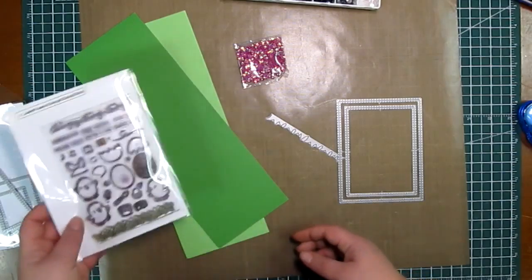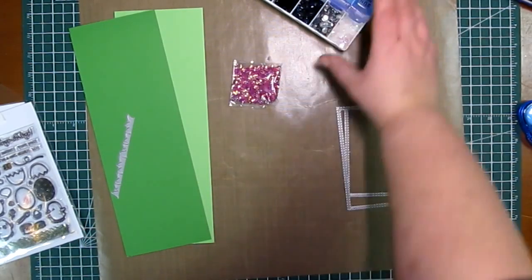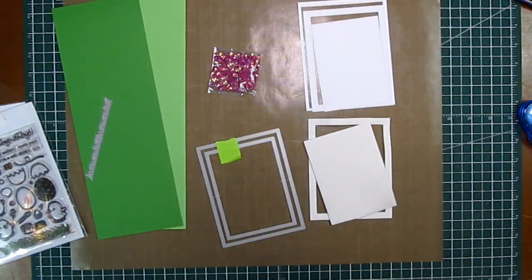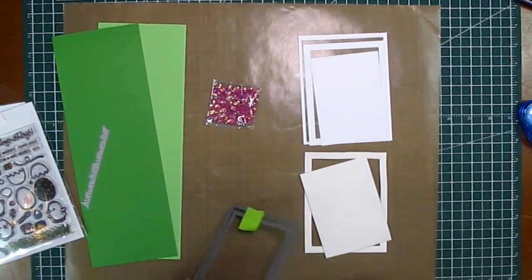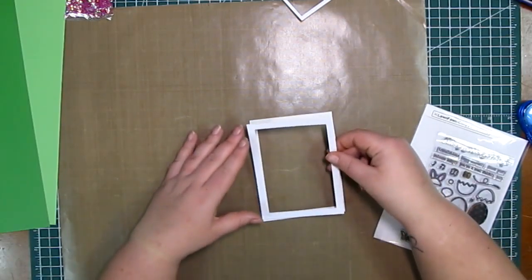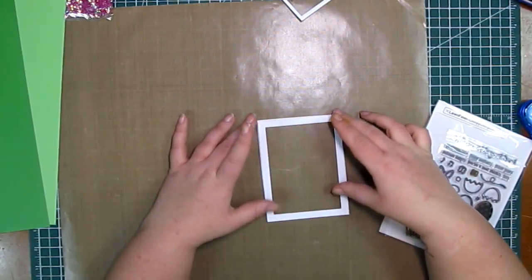I'm also going to be using a grass-type die from Your Next Stamp called Chunky Grass, as well as die cuts from Simon Says Stamp Stitch Rectangles. I'm going to use the second largest and third largest ones to create a frame out of cardstock and foam, as I'm going to make it a shaker card. I also have some little flower sequins that I got from eBay.